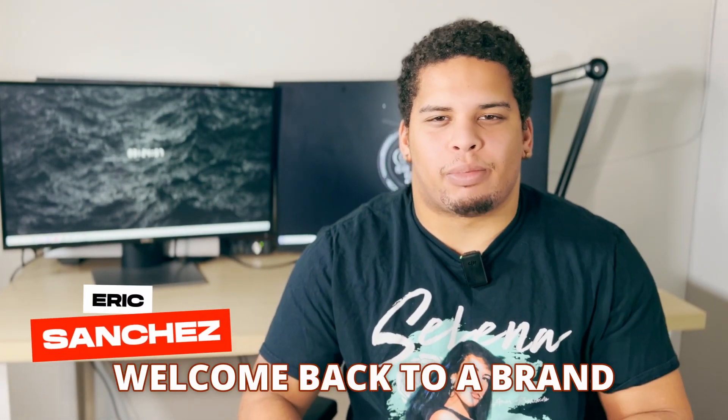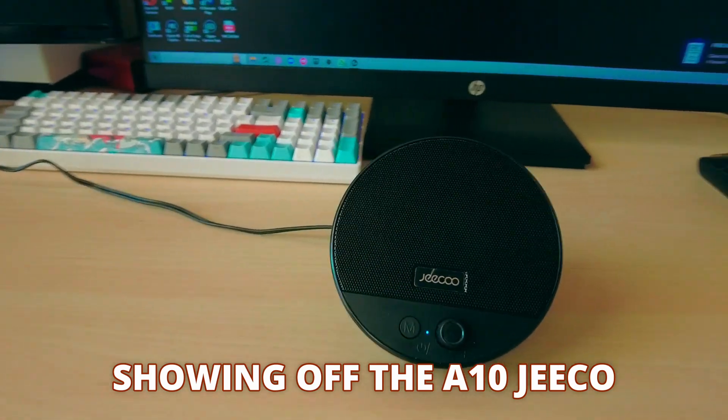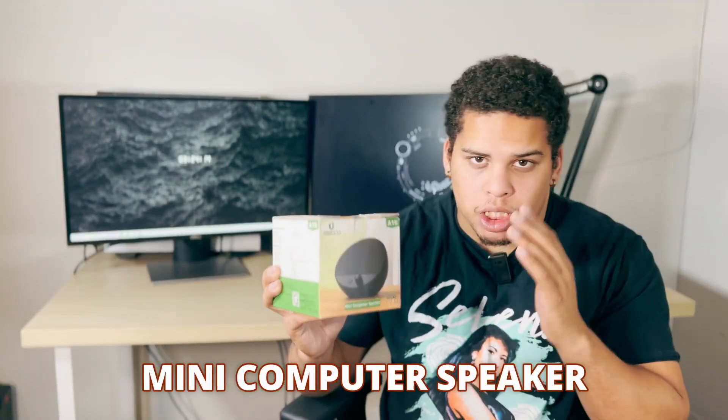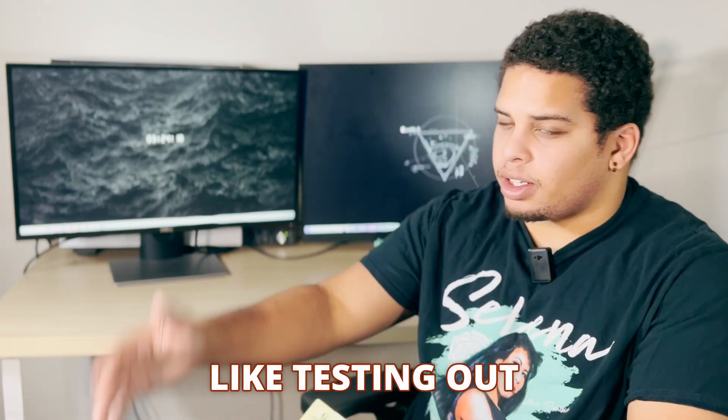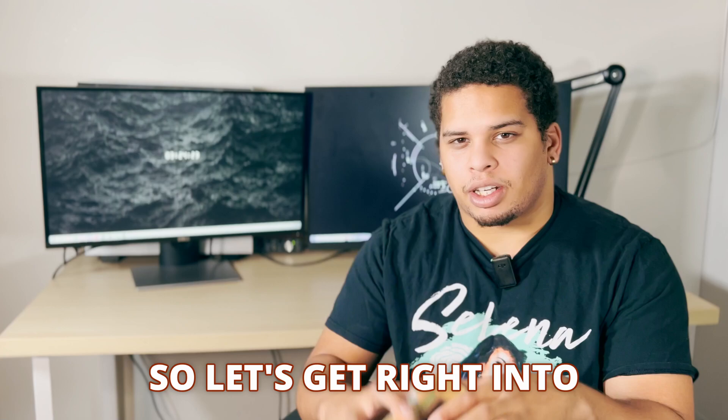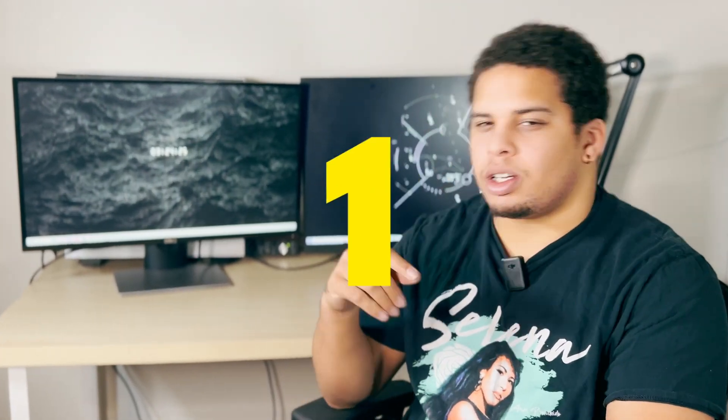What's going on guys, welcome back to a brand new video. Today we'll be showing off the A10 Gico Mini computer speaker. They recently sent this out to me and I've been testing it out for a couple of days. It's a very good speaker, so let's get right into the video in three, two, one, let's go.